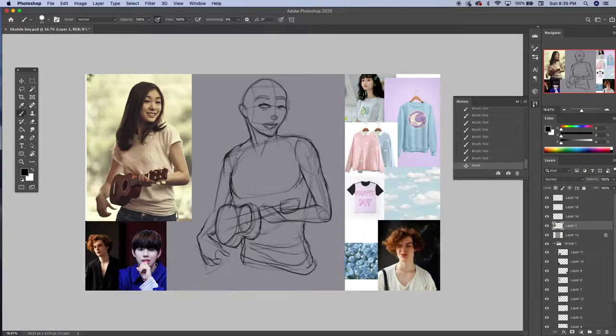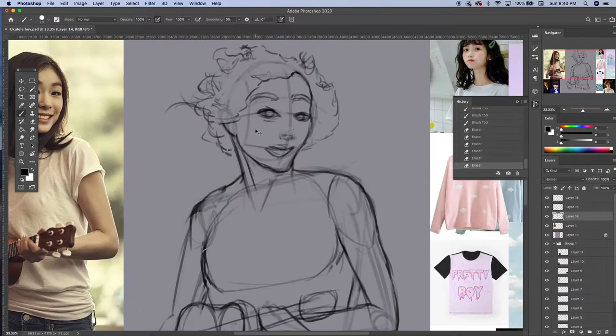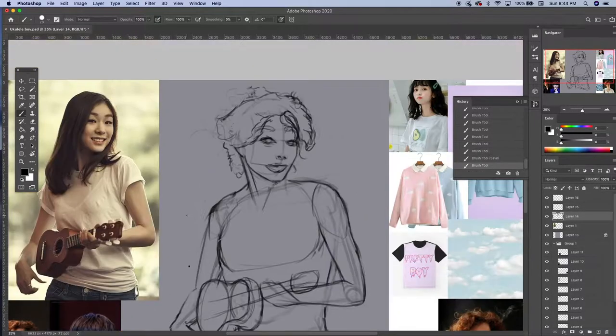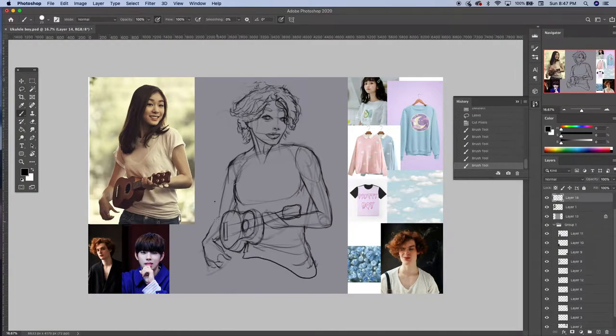Hey guys, Trey Art here. I'm just going to be doing a little voice-over for this speedpaint. The first thing that you might notice is that I have my references placed on either side of the drawing. I do this so that I can easily refer to them — it helps to have them right by my side to facilitate the process.